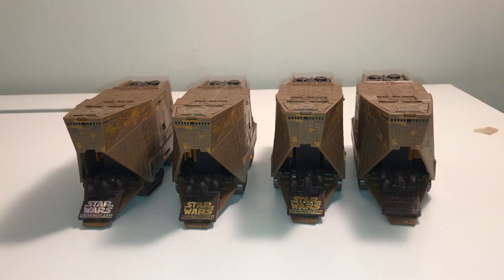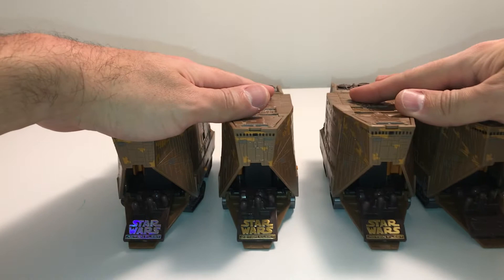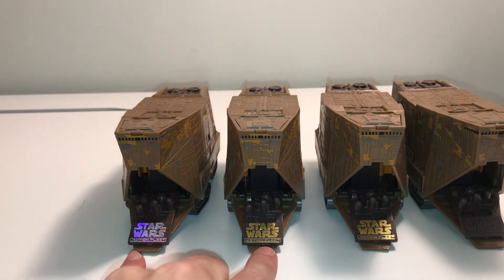Here are the sand crawlers for the Action Fleet series. I'm going to show some of the quick differences before I get into some of the features. The biggest difference is the slide outs and where you put the characters. You can see the two on the left — you've got a silver and a gold.